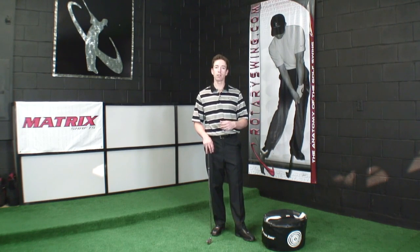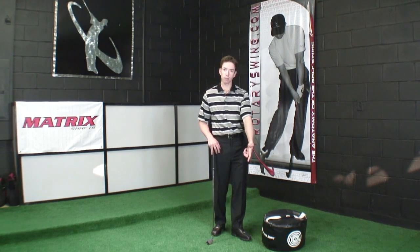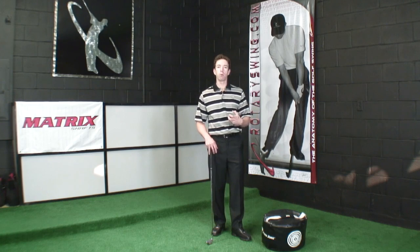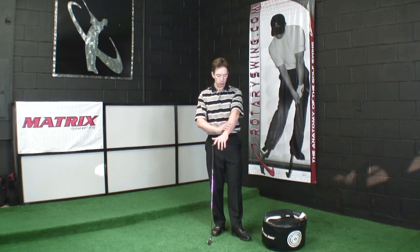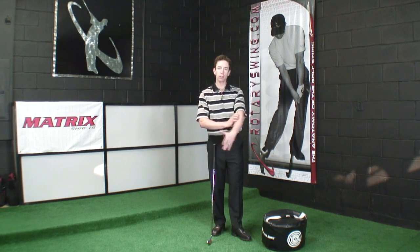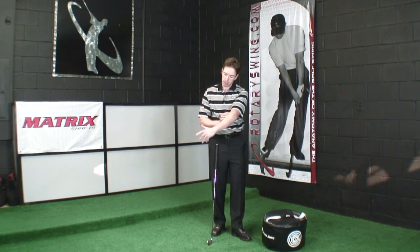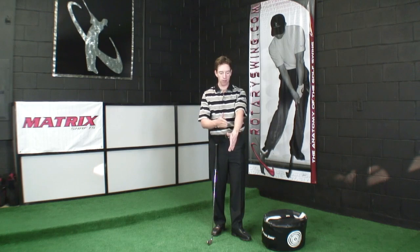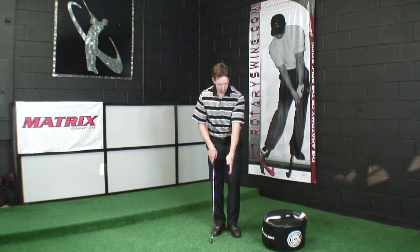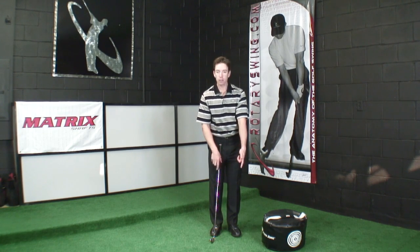When we talk about the left arm specifically in the downswing, it has a very important specific role. Its primary role — the back of the left hand, the wrist — this whole area of your arm is predominantly controlling the clubface through the hitting area. As we get into impact, where this is facing, if we have a good grip, is going to help you track where the clubface is pointing. If that left hand is flat at impact and pointing directly down the target line, the clubface should be pointing there as well.